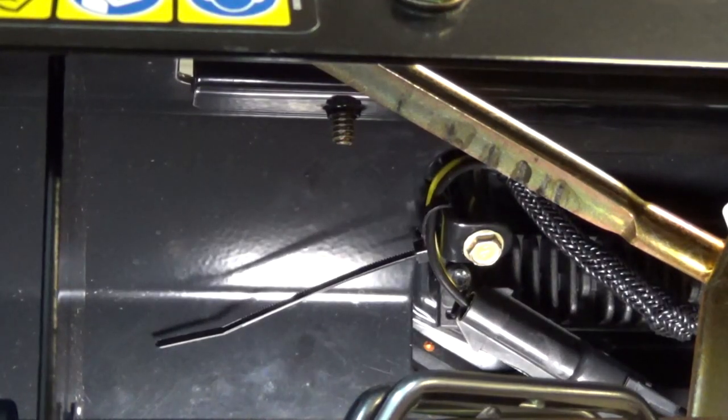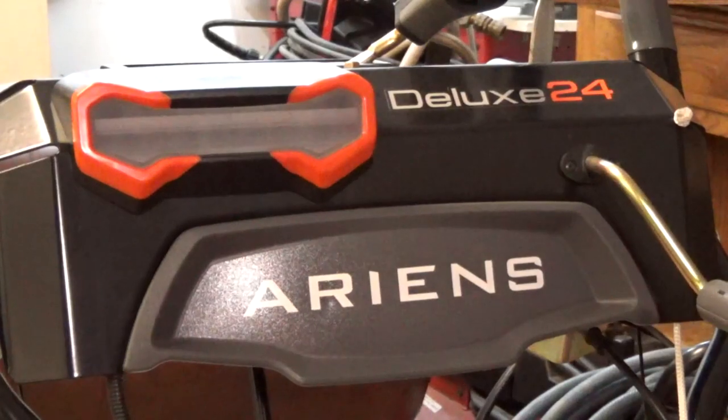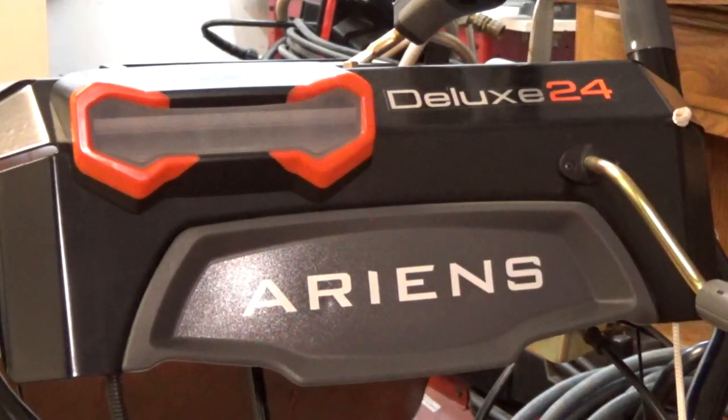Here's the front of the machine with the light installed. What I'm going to do is take this segment and put it in front of the install video and delete my original install video, so I can show you the light running. It's 5:30 in the morning before Christmas - I'm gonna take it outside, fire it up, wake up the neighbors and show you the light.